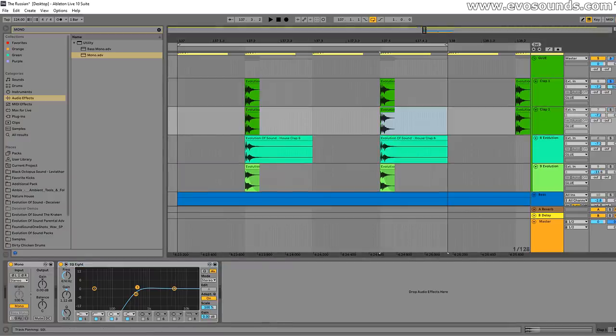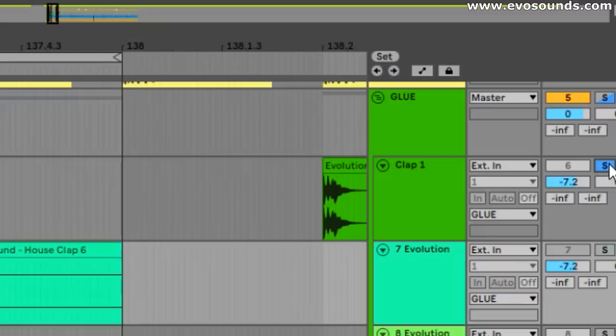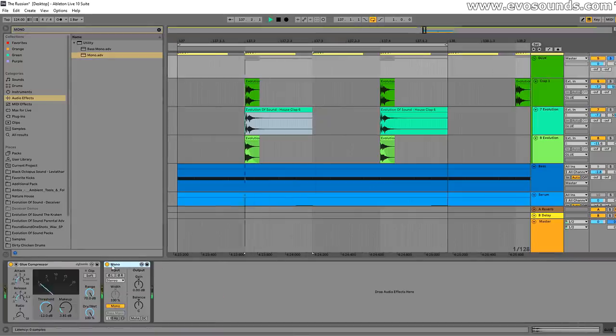Another method tutorials suggest is to duplicate that clap, pan hard left and hard right to get a wider response. But what you'll find is it just collapses back into mono — if something sounds the same hard left and hard right, it will come back into mono. What we need to do instead is layer another clap that sounds similar but different, then do the same hard-pan trick left and right. Now when you hear them together and mono the whole channel, it still sounds good.